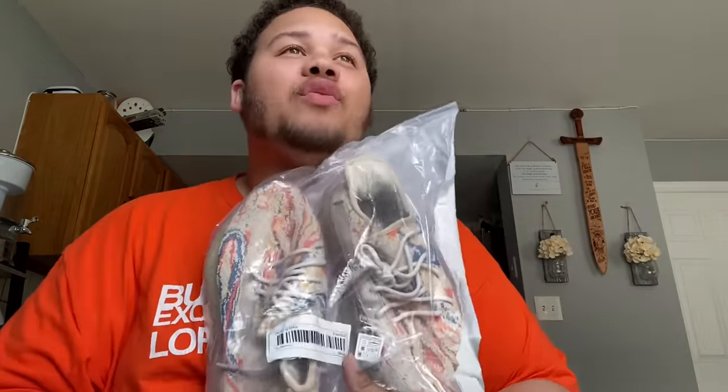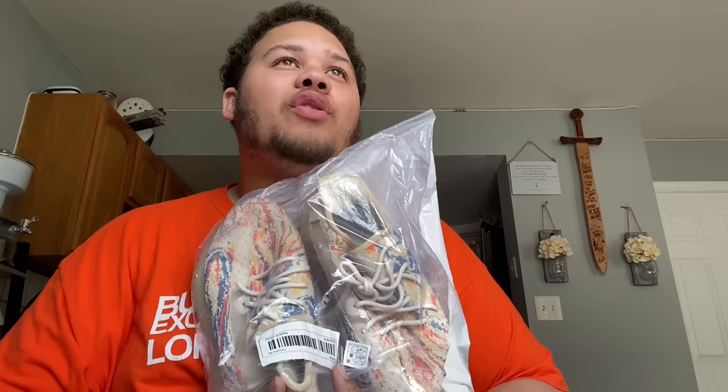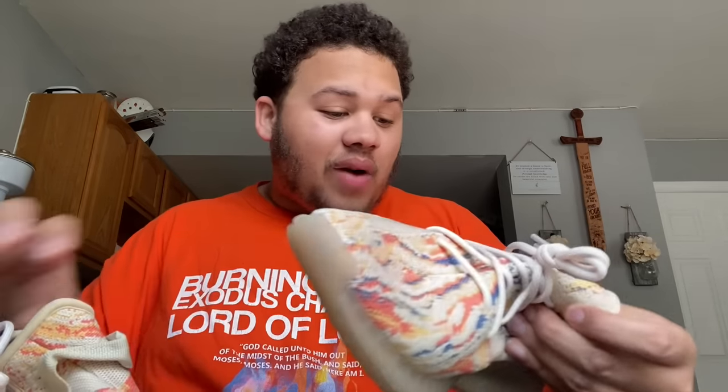I think the real name for these is the 'Oatmeal' colorway. The last Yeezys I got from Temu were 9.5 out of 10 — we could review those in another video. But these right here — baby boy, oh my gosh, they did it again.